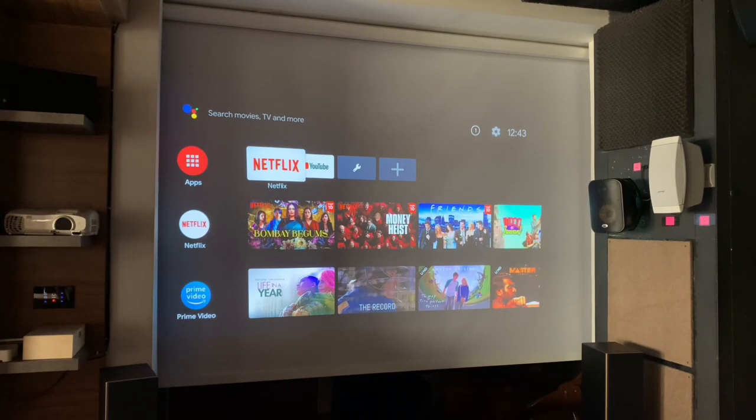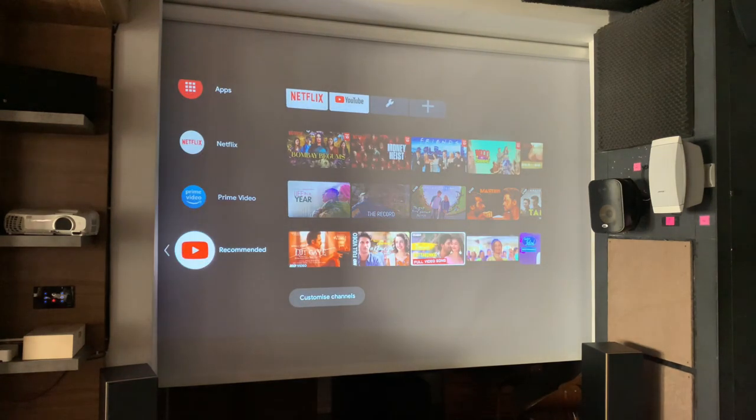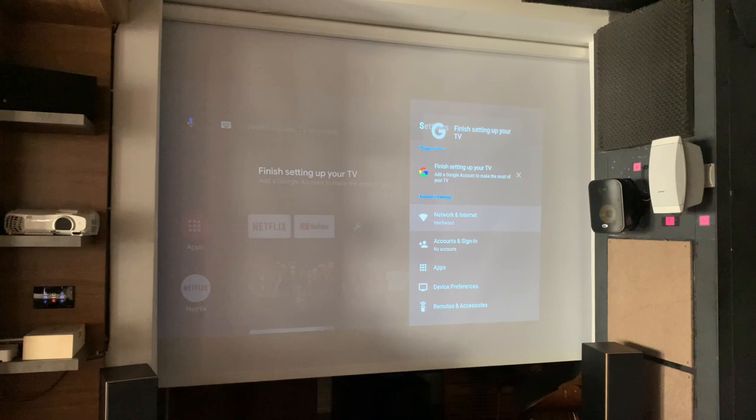As you can see, you are greeted by the Android TV application. There is a small setup process to get your projector connected to Wi-Fi — within 2 minutes you will have it up and running. This is how the home screen will greet you. It's pretty much the same interface as a Mi Box Android TV would have. You have got all your apps here, you can also add apps, and you will need to link your Android Google account with this projector.